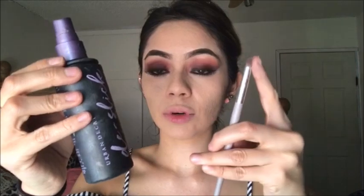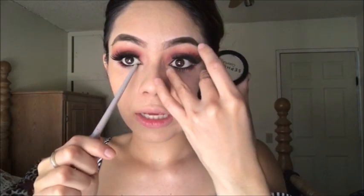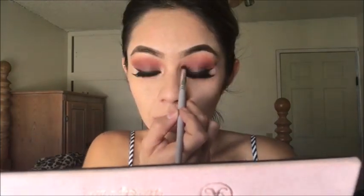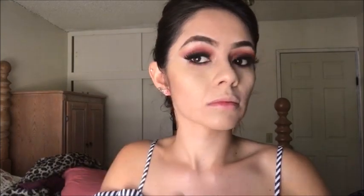I will use my setting spray and wet my brush — that is so the color pigments more. I will use the same red for the first part. From there I will add the orange color and then the gold. This time I am placing it a bit higher so it looks better. Here I am already applying my contour, as you can see, in this way.